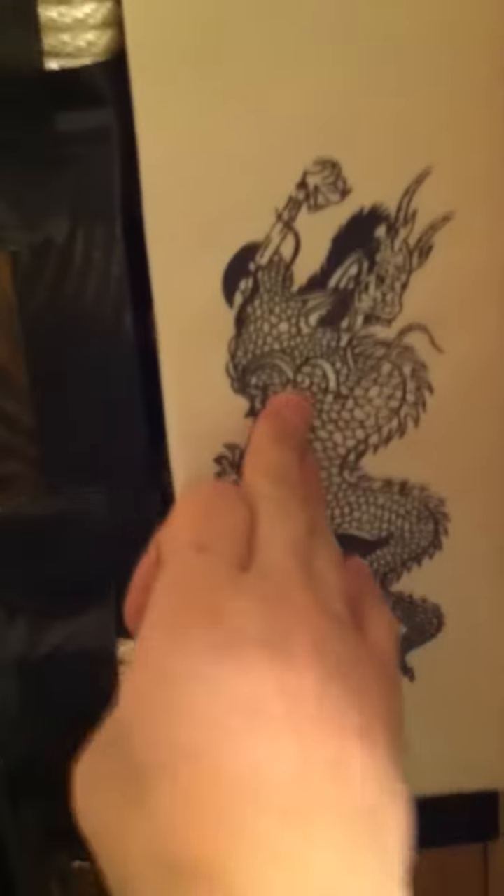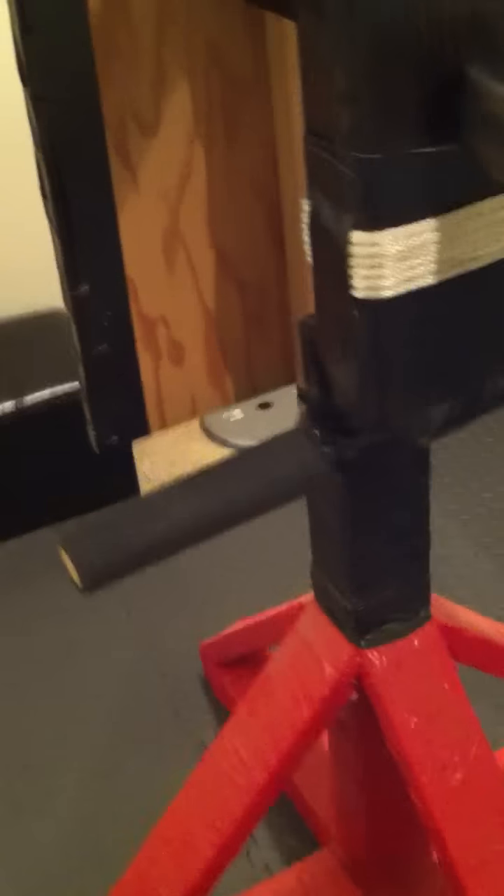Nice dragon design. Love it. And these, I just put these little poles just as like — you can't hit it hard, just like tapping. I don't know why I put it on there, but it just looks cool. One on this side.